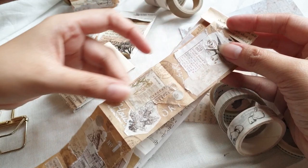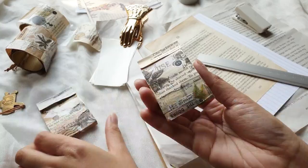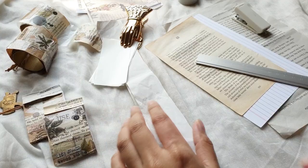Hi there! Shemaine here again with another tutorial. This time we are making these matchboxes with collage strip pullouts. This is actually a more compact and travel-friendly version of the collage receipt rolls that we've been making for the past two weeks. Let's begin!